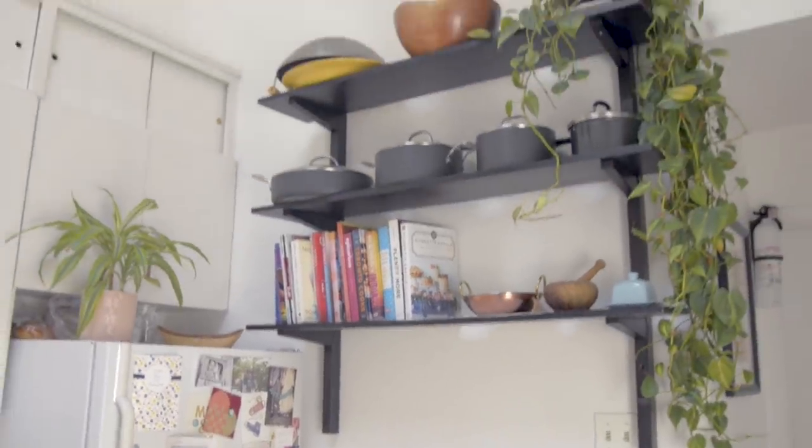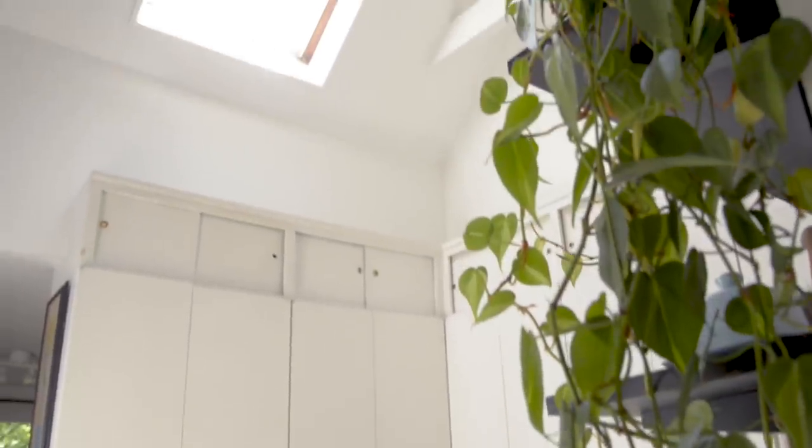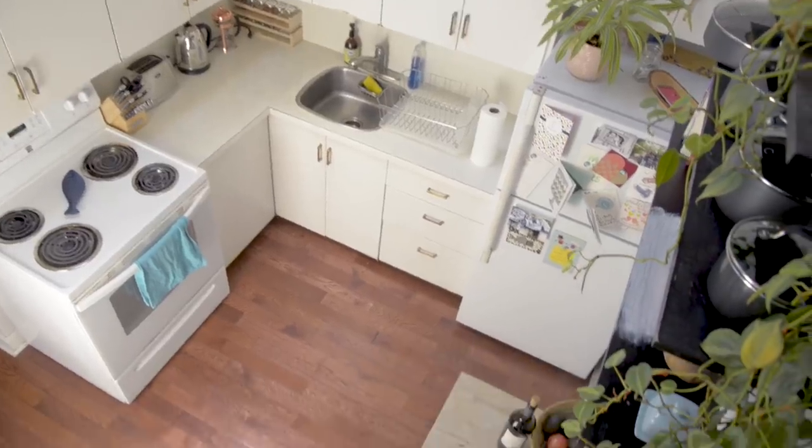Their kitchen is one of my most favorite rooms in their home. It's bright, it's airy, it has a beautiful skylight, but it just needs some love — it just needs a little uplift. So they've given me $100 and I'm gonna try and make over this space using that amount of money. I don't know if I'll be able to do it. Hopefully we will soon find out. Let's get started.